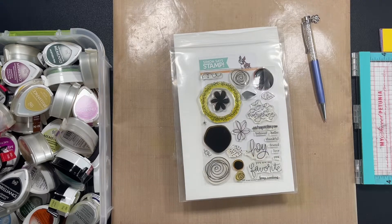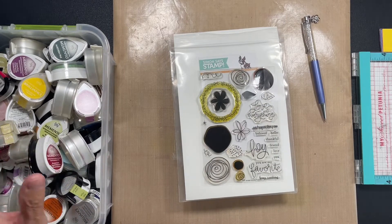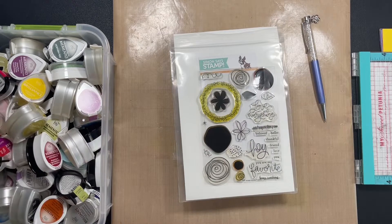I also thought, I have all the Catherine Puller inks — the Distress Oxides and the Distress Inks are the inks I like the best. But I have always had all of these dew drops too, because when we got started, this is what we used. So I thought I would make a couple of cards or start a couple of projects just using the dew drops and just using this stamp set.